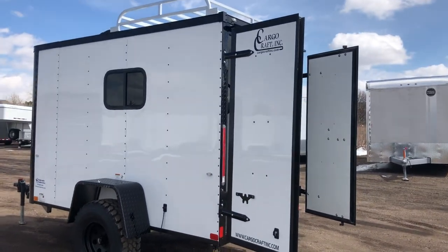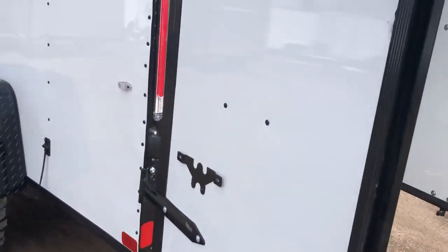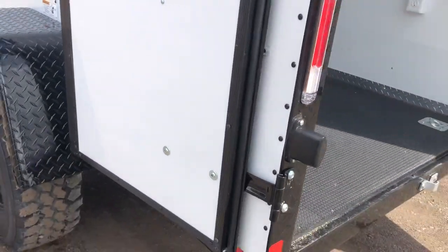Give you guys a good shot of this side now. These barn doors are very cool — you guys can take these and pin them all the way back like so, so you can fully get them out of the way.